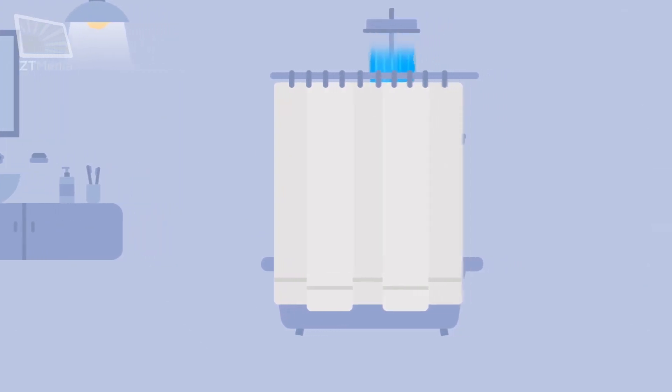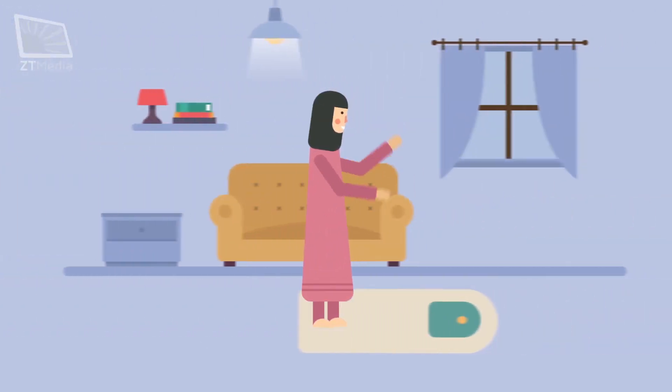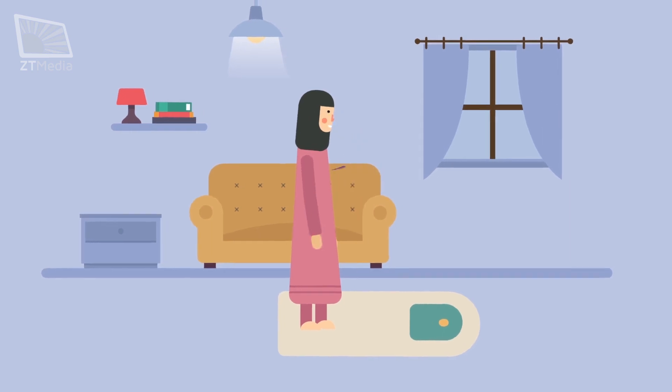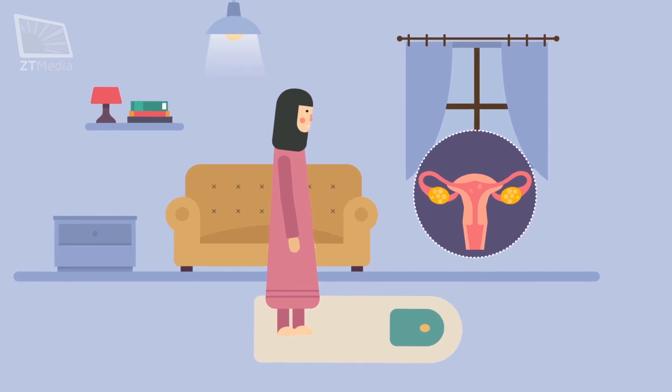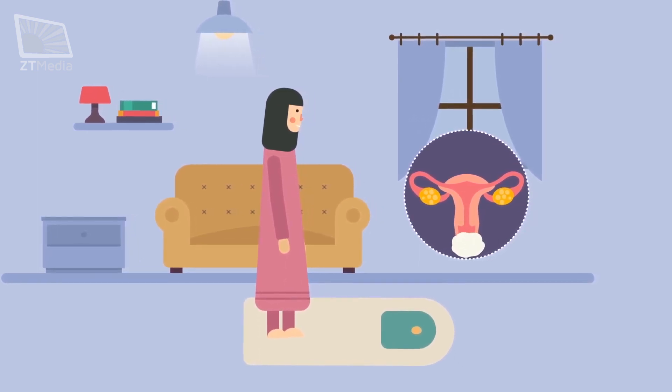Some general notes on istahadah: the daily prayers should be performed right after the ghusl or wudu and not be delayed. The lady must prevent the discharge after the ghusl until finishing her prayers by inserting a cotton ball.